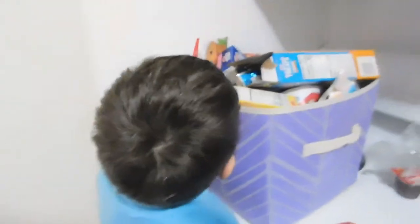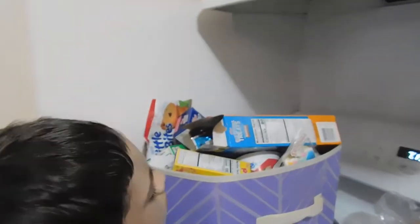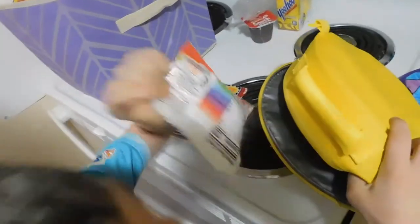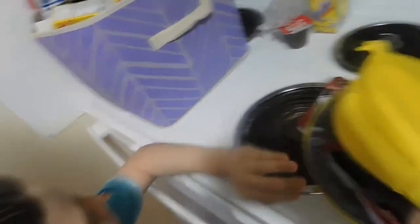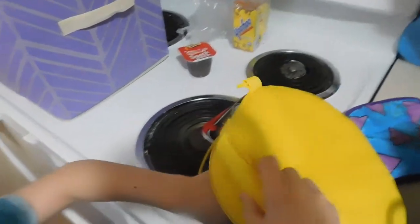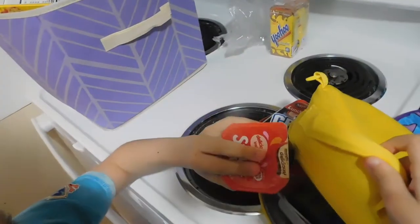Like I was telling you guys before, Christian has decided that he wants to start packing his own lunch. So I have everything out here — his snacks, his chocolate milks, his lunchables — and he's going to choose what he wants. He needs to have at least one lunchable, turkey or ham. He's going to go ham turkey today. We're going to pack some muffins in there, and we are going to pack a chocolate pudding.